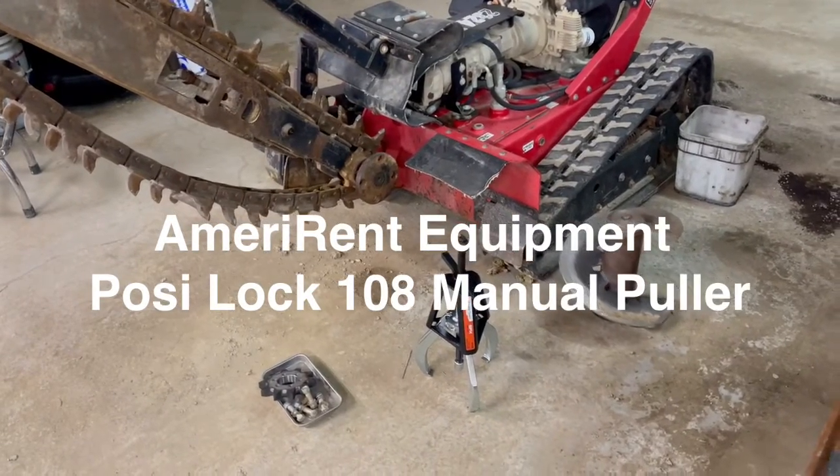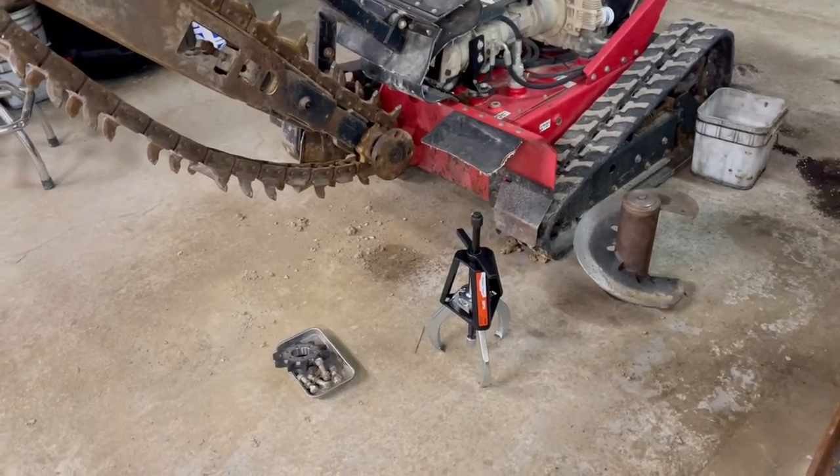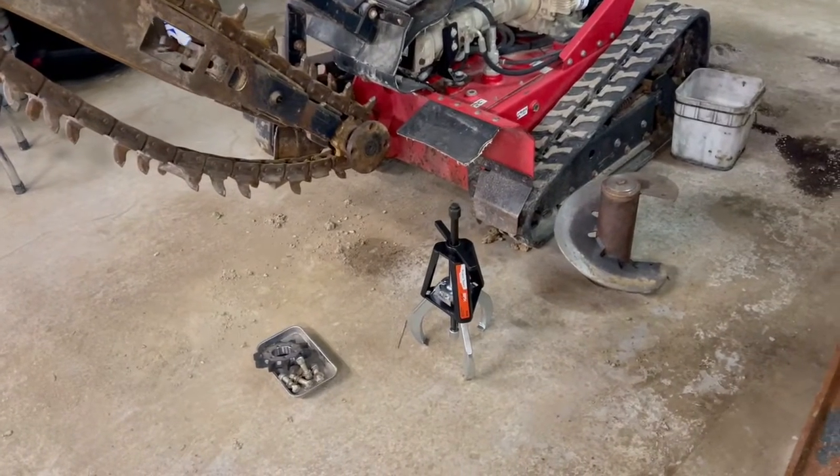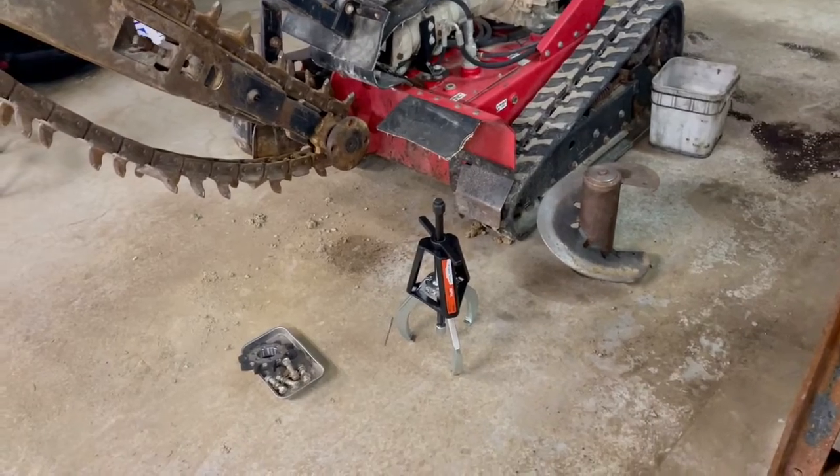Hey guys, Ben with AmeriRent Equipment bringing you another video today. I'm going to show you this PosiLok model number 108.